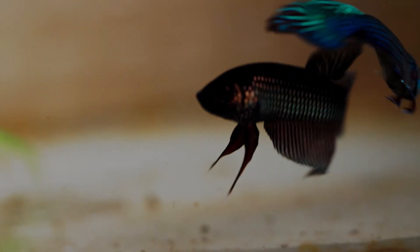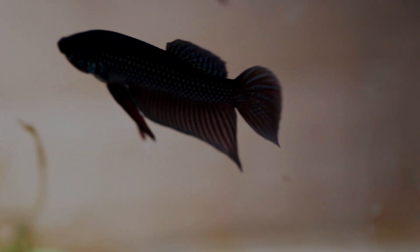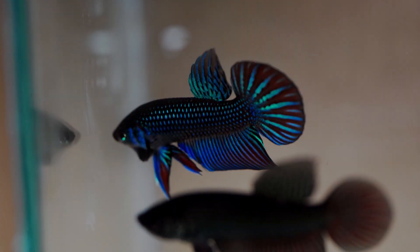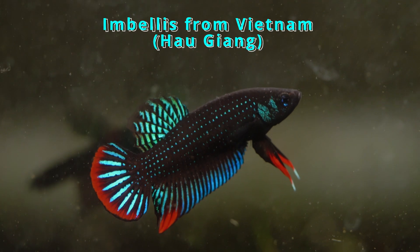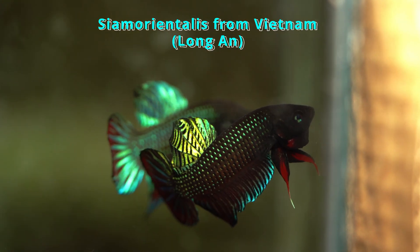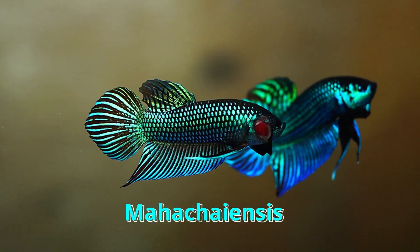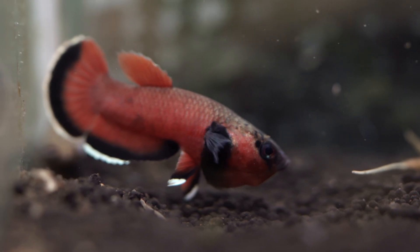I keep reading information online that states that these fish are unique because they come from brackish swamp, but in reality other splendens also come from brackish swamp, particularly fish like Imbellus and Smaragdina. Both of these fish have a wide range of distribution and they are both coastal type bettas. In general, it appears that all bettas are very tolerant of high levels of salt, and that actually even includes the mouthbrooders.